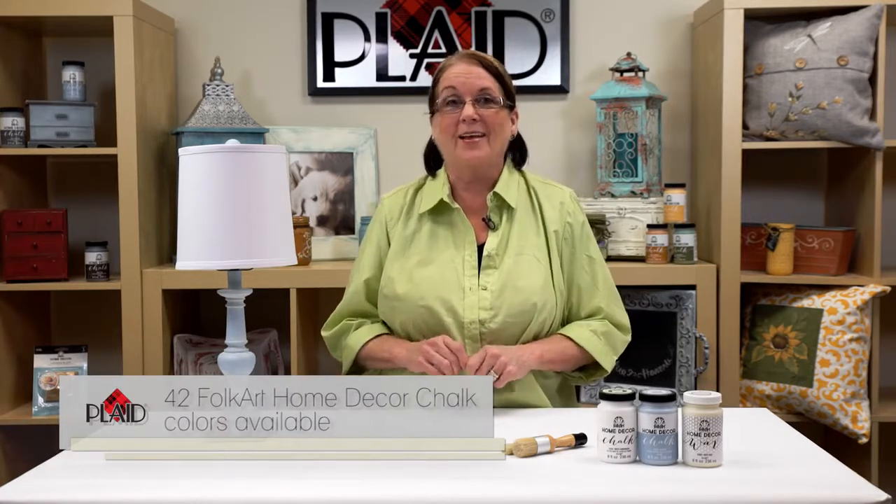Hi, I'm Donna Dewberry. I'm here at Plaid Enterprises and I am so happy to be here with you to share this wonderful new paint. It's Folk Art Home Decor Chalk. I love it and so will you. And the best part is that we're going to do a project today where you can pick out any color — we have amazing colors.